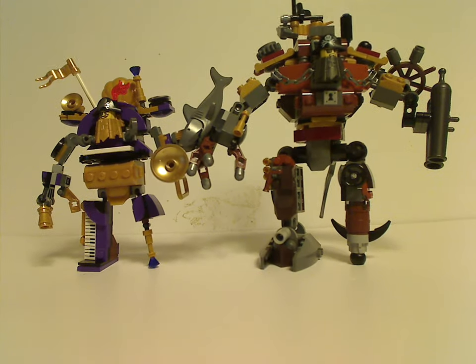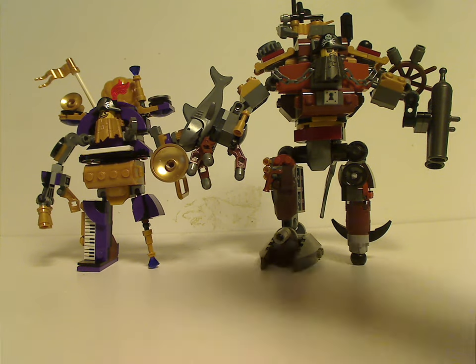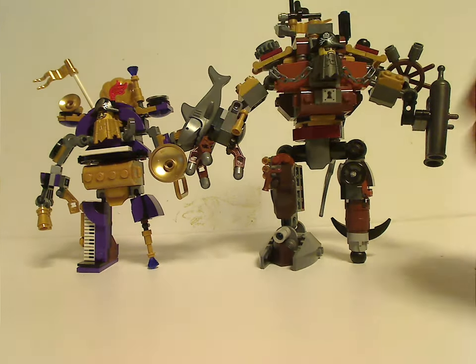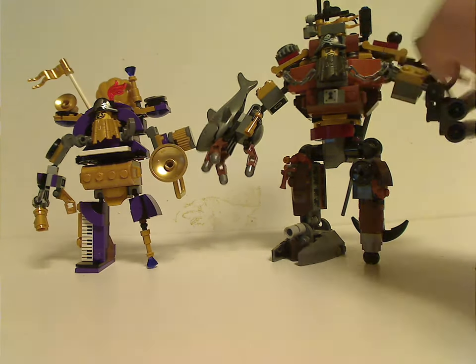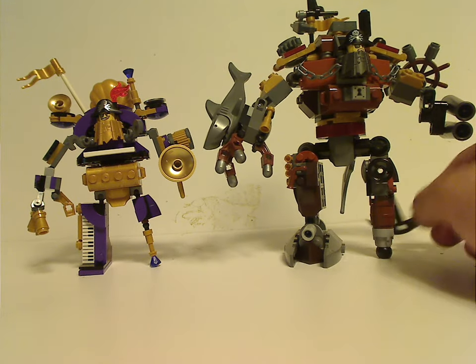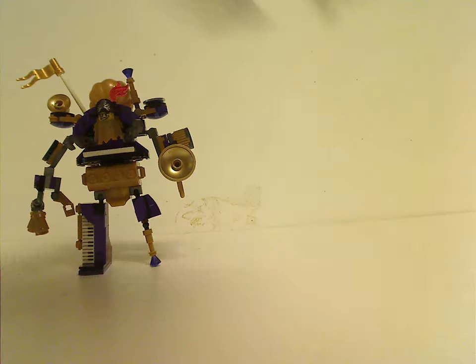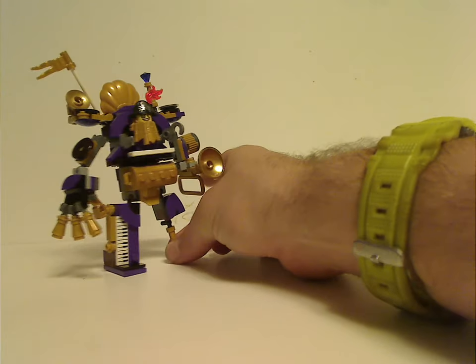It has some good similarities, of course. The cannon swapped for a wheel — obviously — although it could have used like a smaller anchor on this version like it did on the earlier one. But of course, it is what it is. Besides that, some good techniques all around.